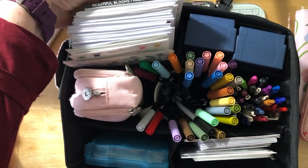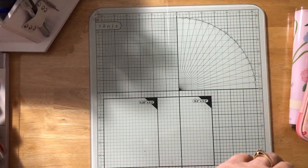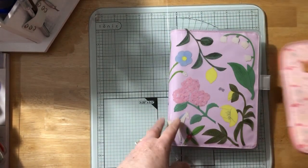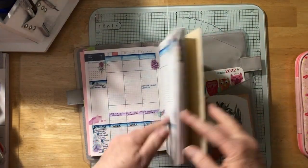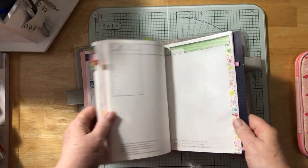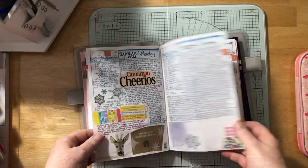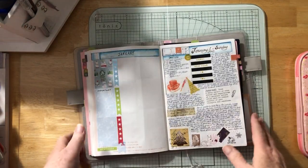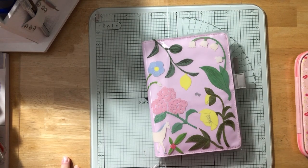That's it — I hope you enjoyed that little catch-up! I'm going to do another video where I decorate the coming week in the Hobonichi and talk about what happened on each of the days already filled in. Thanks for watching, have a great day and a great weekend, bye!